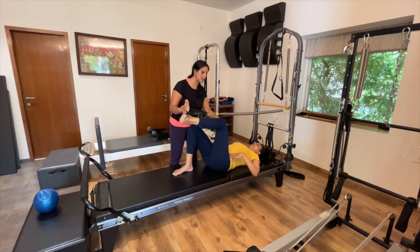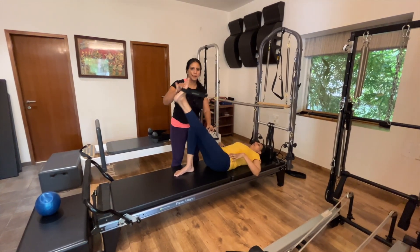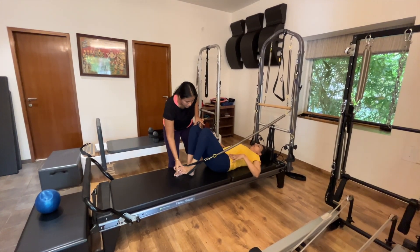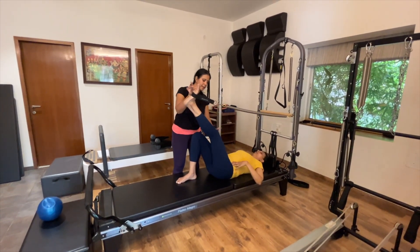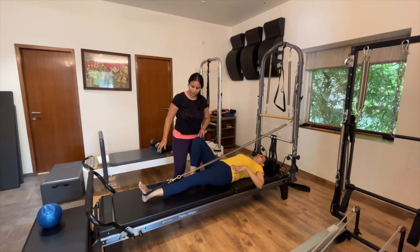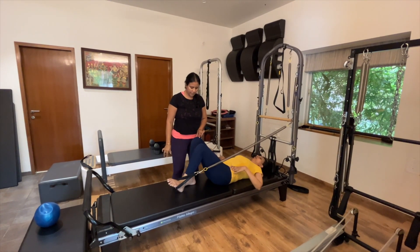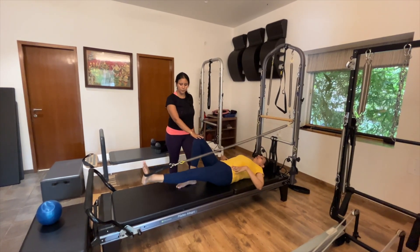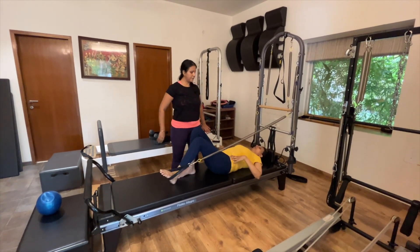Resist and come up. At the same time make sure your pelvis is stable — the spine doesn't move. Keep everything else relaxed as you drag and resist.